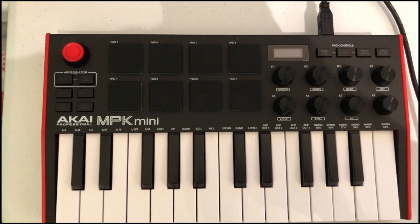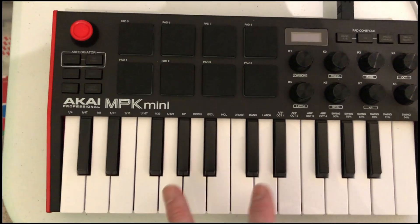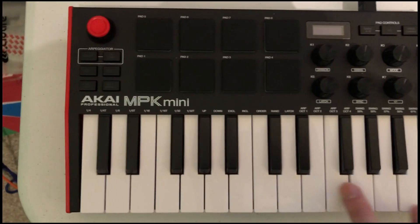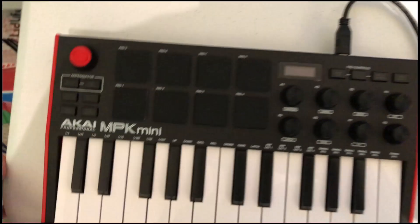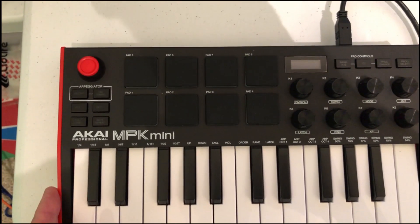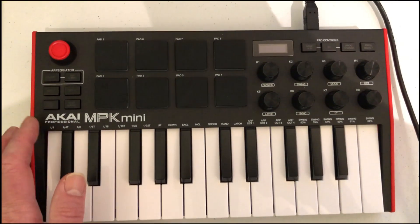This is an Akai MPK Mini keyboard controller — inexpensive, off of Amazon. We don't have the space here in the mini Substation Studio location for a full keyboard, but this works directly with Studio One from PreSonus. I can control a gazillion different keyboard sounds from these keys, and all the knobs can be mapped. It comes with its own software too — one is called Velvet — with piano tones and different synth noises. If I need to add trumpets, strings, or fiddles to some of the songs, which I probably will, we'll use this little guy.